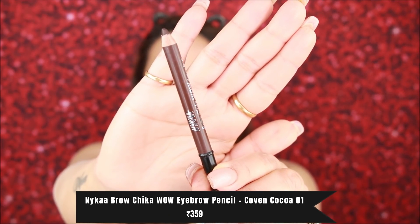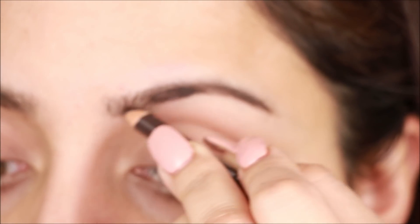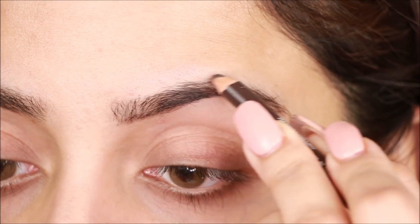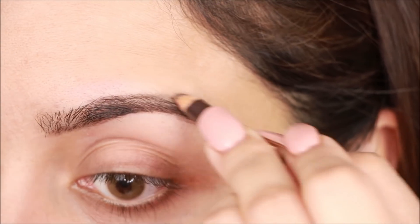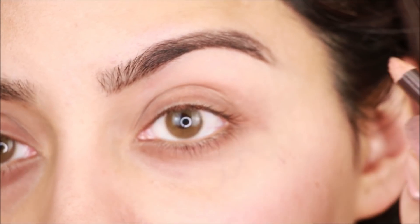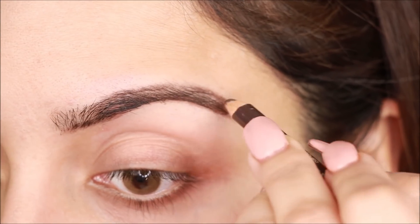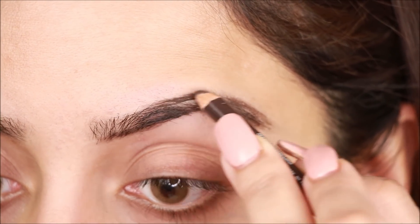First, I am using Nika's Brow Pencil — I have already mentioned all the prices. This shade is a little dark, so if your brows are dark you can use it; if your brows are light, use a lighter shade. If you are a beginner, pencils are very easy to use. Lightly fill your brows, and this brow pencil has a spoolie end, so with the spoolie brush I will distribute the product.